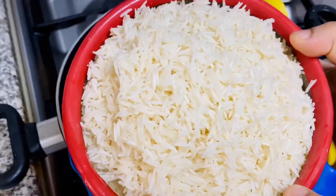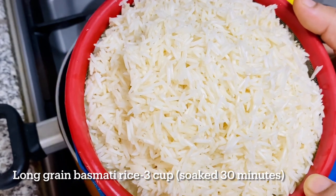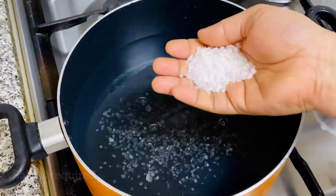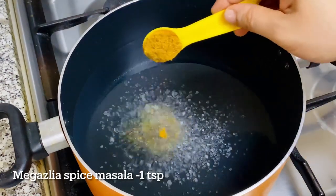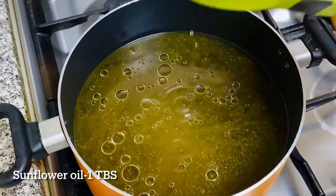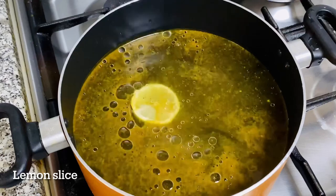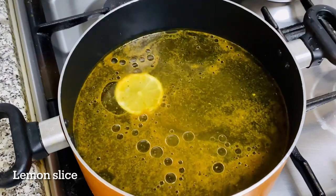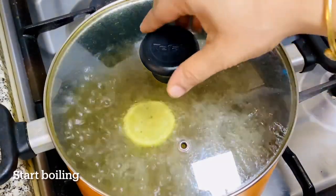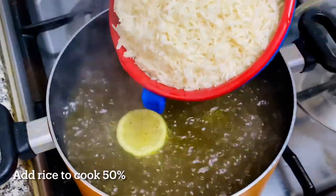It's a long grain Basmati rice. We will also add a little bit of sauce — 1 tablespoon of the sauce. Then add a lemon slice. We have to cook the rice. We cook the rice until it is 50% done.